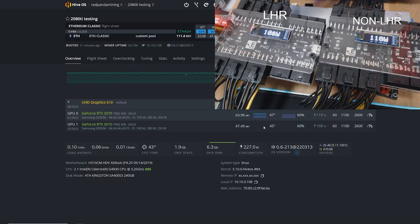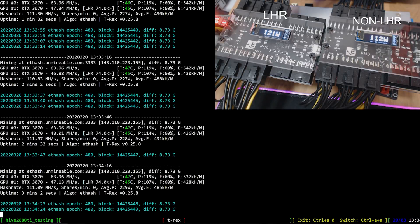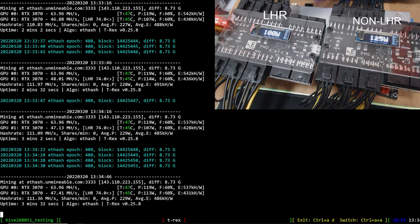The temperatures are really good on these ASUS Strix cards - pretty low temperatures. The power consumption is where it differs in the software. The hash per watt is a lot better on the non-LHR on Ethereum - that's a given. The power consumption difference in the software is about 5 to 10 watts, with the LHR getting a little bit lower power consumption.